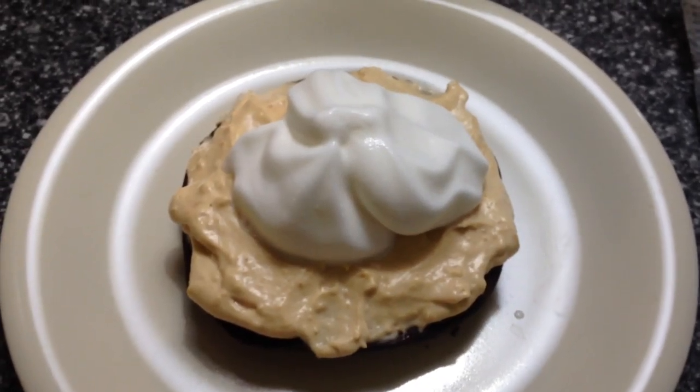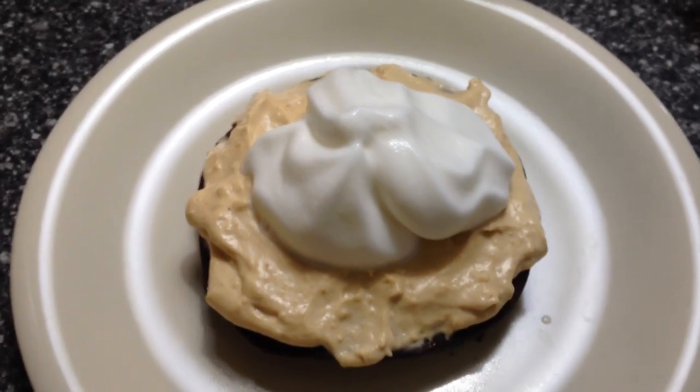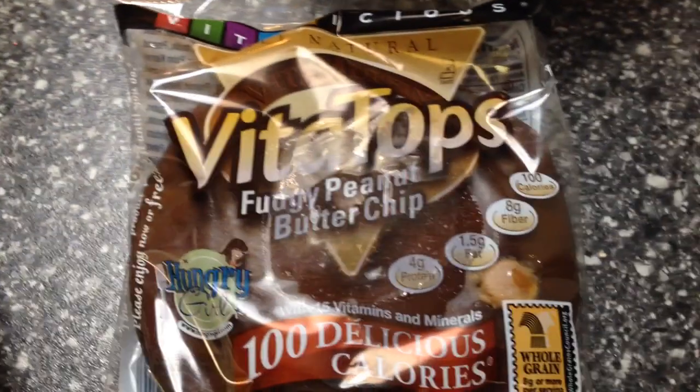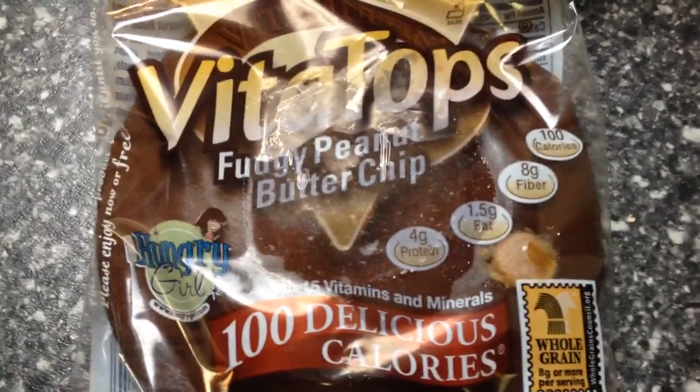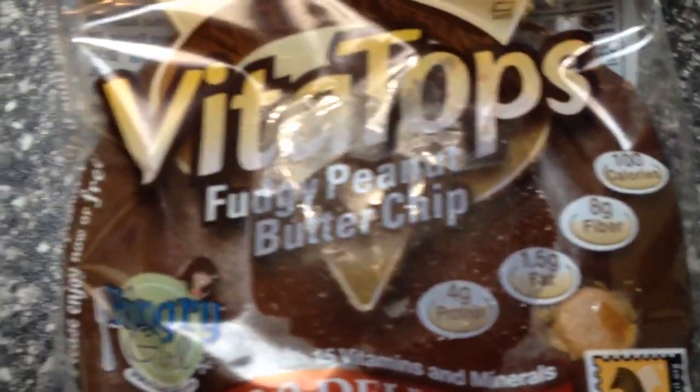Today I'm showing you how to make your Vita Top into a scrumptious dessert. This is just a Vita Top — the fudgy peanut butter kind — and they are delicious. You can see the little peanut butter chips on top of them.